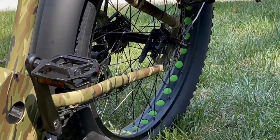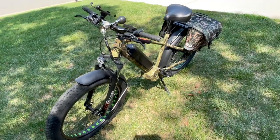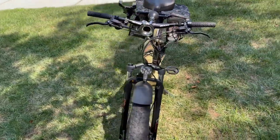It has a range of 40 miles, a payload capacity of 440 pounds, a maximum speed of 28 miles an hour, and a total weight of about 79 pounds.